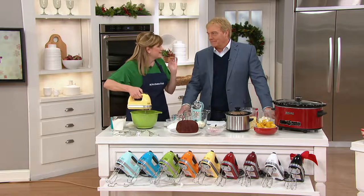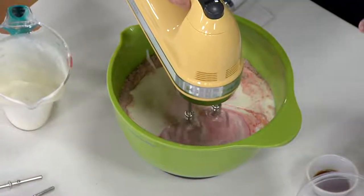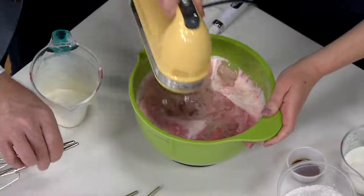This is our top of the line — it does not get any better. This is top of the line in the hand mixer category. DC motor, 9 speeds, all the stainless steel beaters. There's nothing else to add on to this. This is our top of the line unit.